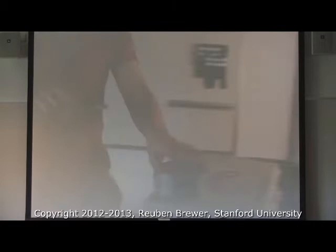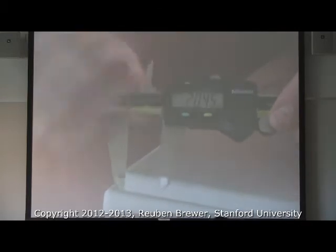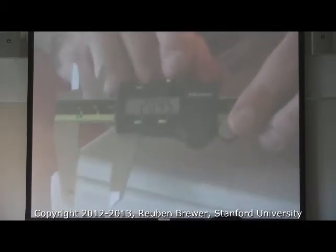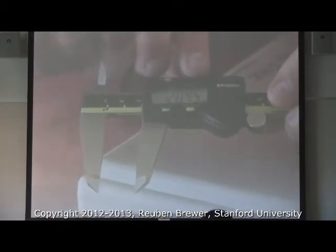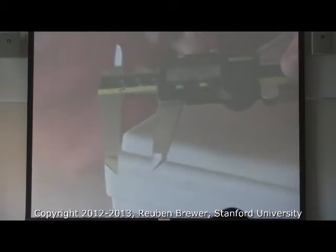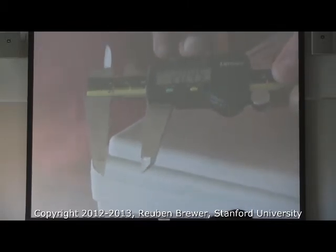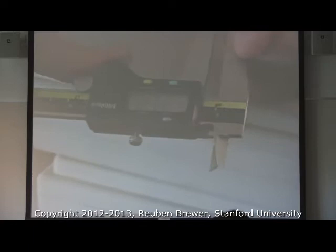Anyone see this knob? What do you think that does? Tightens it — now it doesn't move. That's valuable in case you want to say, I want something to be installed to 2.339 millimeters. You dial that in, you lock it, and you're done. How about this thumb wheel? It just allows me to make finer, more precise adjustments.